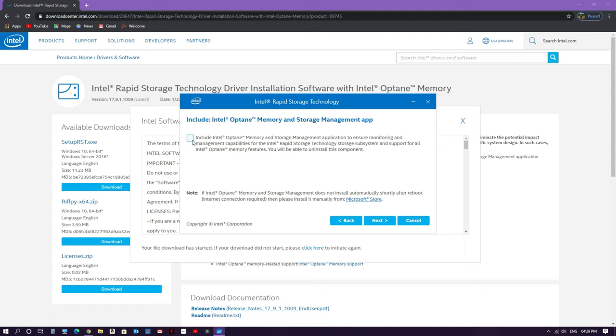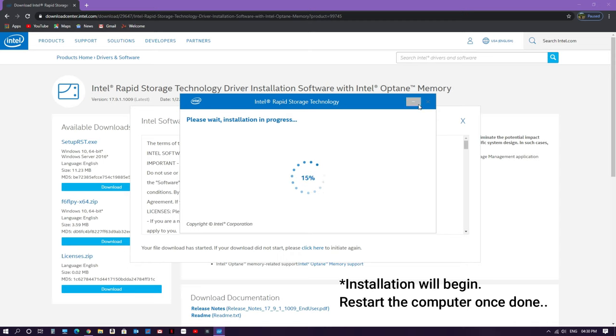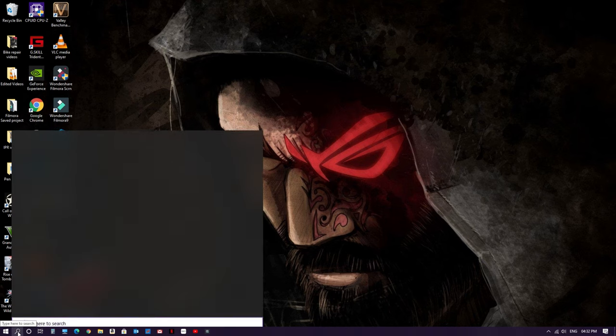Make sure the checkbox for the management application is ticked — if it is unticked, click it to enable it. This ensures that during the installation process it will also install the app through which you can manage the Optane memory. Then click Next. After installation completes, the system will restart.